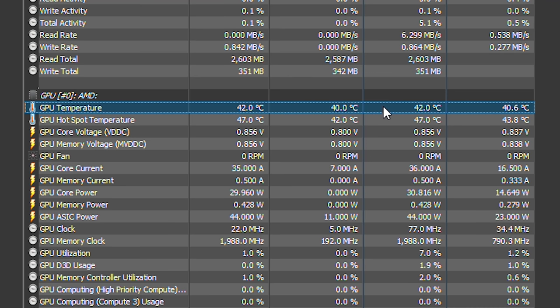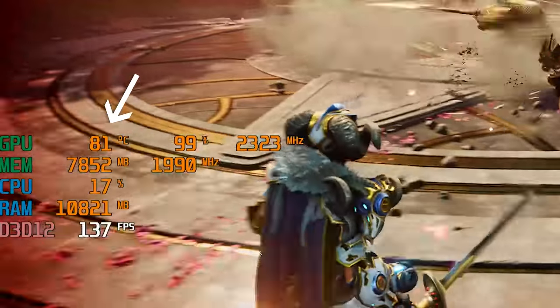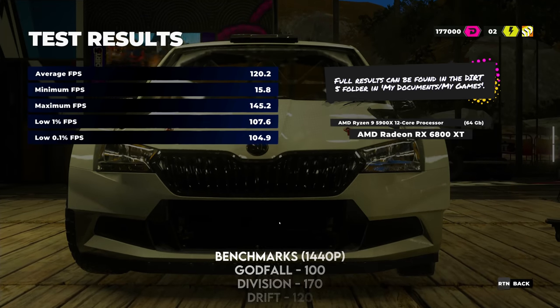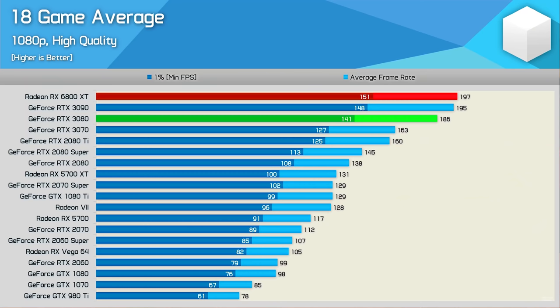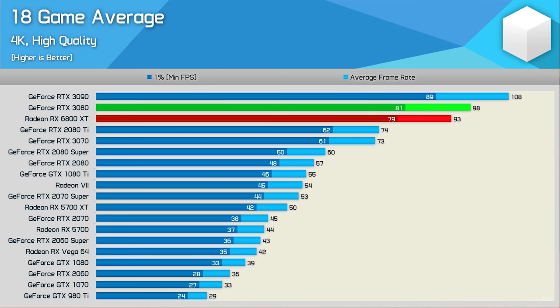In terms of GPU performance, let's start with the temps. The 6800XT sits pretty under 44 degrees C on idle. However, in gaming it gets a bit toasty, spiking up to 80 degrees Celsius. In terms of gaming performance, the 6800XT did pretty well in the games I was playing — I was able to achieve over 100 FPS in maxed-out settings in 1440p. And compared to the RTX 3080, it actually does noticeably better in 1080p when looking at an 18-game average benchmark. However, the gap narrows down quite a bit in 1440p and 4K resolution, but it does cost $50 less than the RTX 3080.